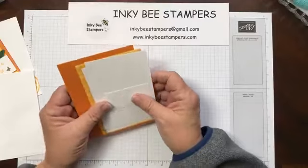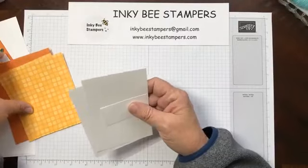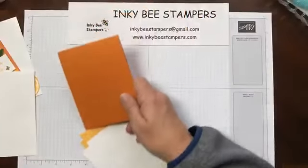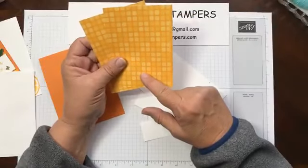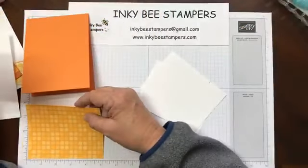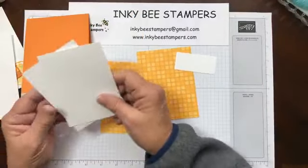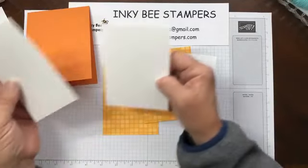I did some pre-stamping and die cutting just to reduce the time — I like to stay within a half an hour on my videos. For this card, I have an 11 inch by four and a quarter inch card base, scored at five and a half inches, in Pumpkin Pie. Then I have two DSP panels from the Dandy Designs DSP pack. All measurements will be on my blog tomorrow, but these DSP panels measure five by three and three quarters, and I have two of the same size. Then I have two white cardstock panels measuring four and three quarters by three and a half.